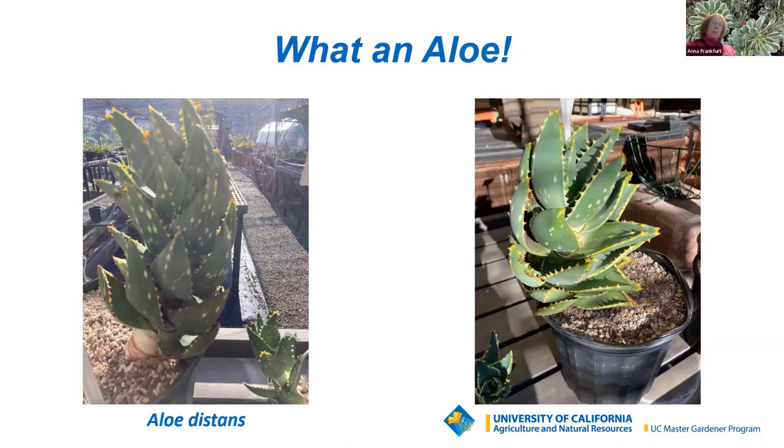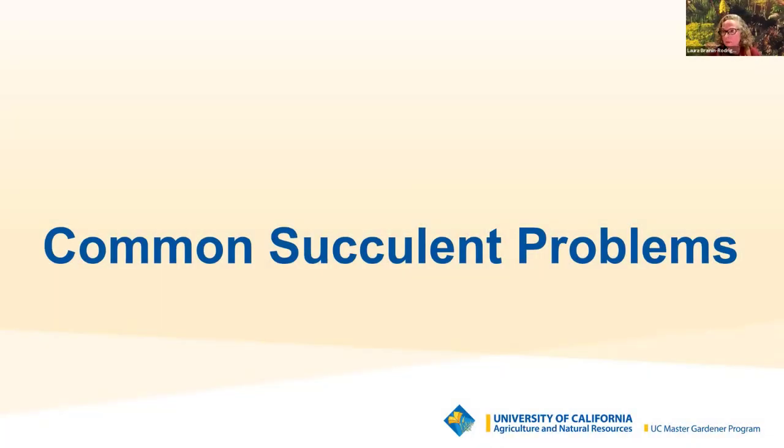Now my co-presenter Laura will talk about succulent problems and where you can go to view succulents in nature. As Anna shared, she provided beautiful pictures and information on why, how, and where to grow and propagate succulents. Laura will now give a brief overview of common succulent problems including too much or too little water, too much or too little light, as well as common insect and fungal pests, and then share information on local places to enjoy succulents.